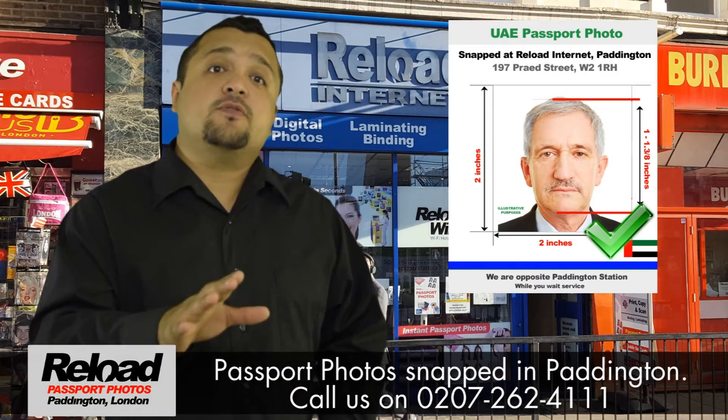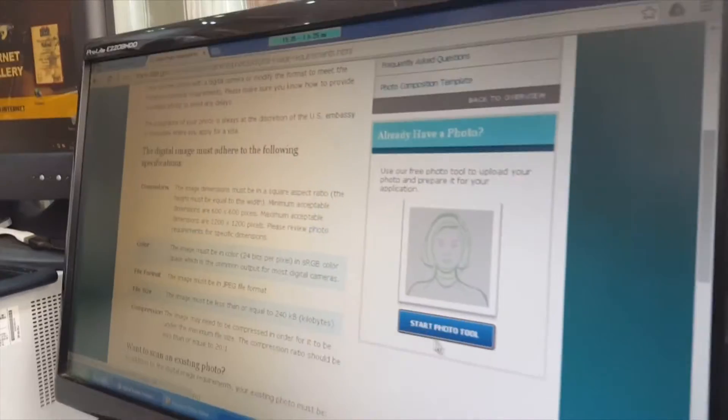We can also provide you with a digital version for digital upload and we will meet the requirements required.